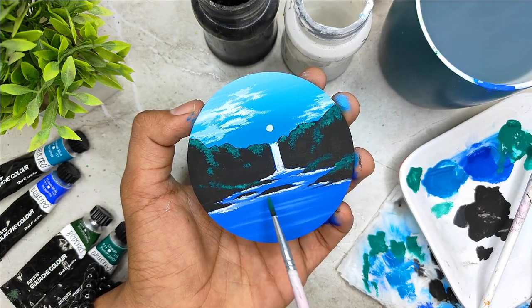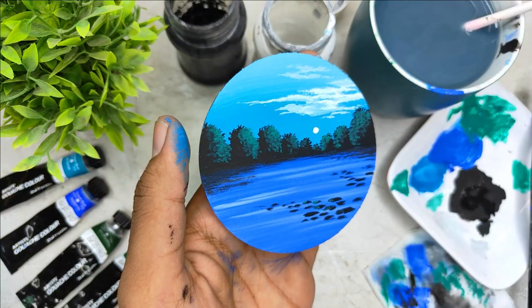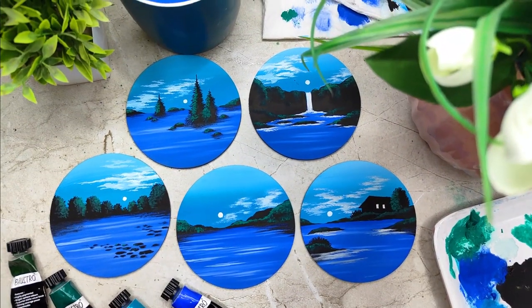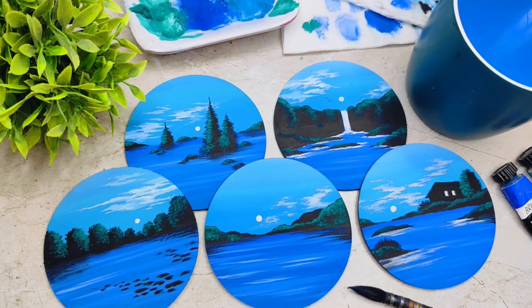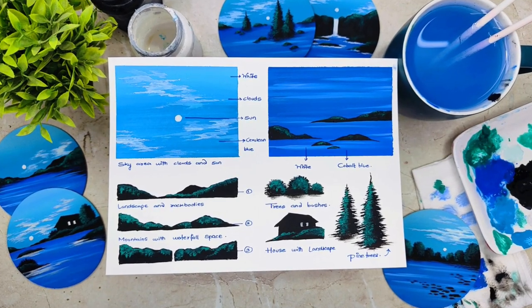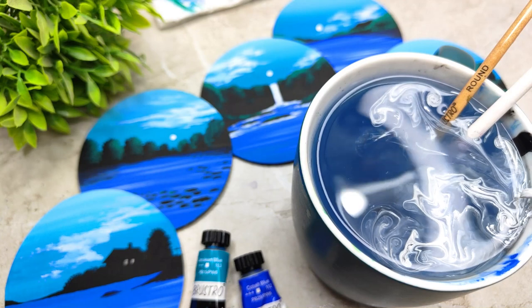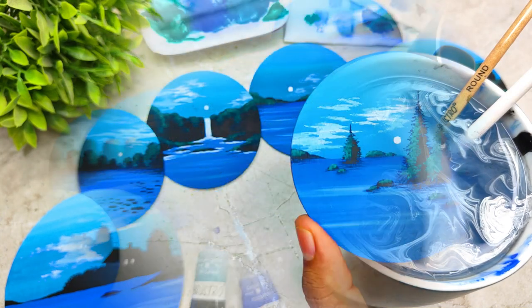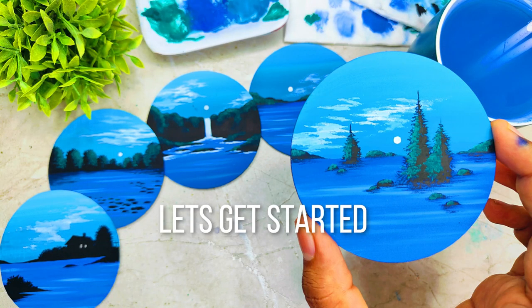Adding minute details and depth, we are going to finish all the five paintings. The class is absolutely suited for beginners, and intermediate and advanced level artists can try it too. In case you are new to gouache medium, this class will be a very good source for you to explore it. You are definitely going to learn something new and creative. I am very happy and excited to share this class with all of you. So without any delay, grab your art supplies and join me in this creative journey.